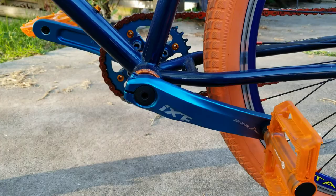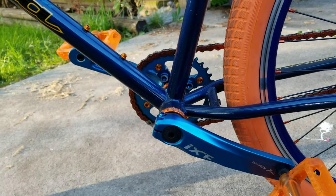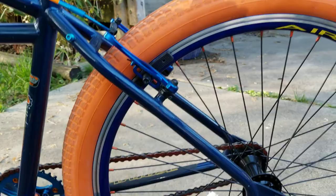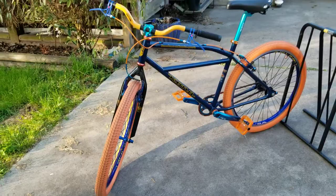Orange Circus Monkey pedals and these IXF cranks seem to work pretty well. I believe that's an Aerozine or something — orange bottom bracket. And the chain, I also forget where I got that from, but I think it makes for a fairly decent looking, kind of fun looking cruiser.